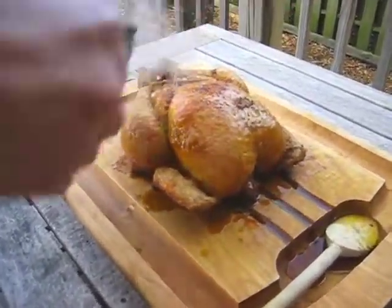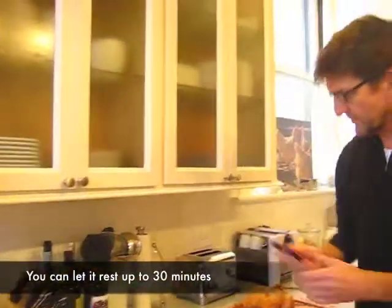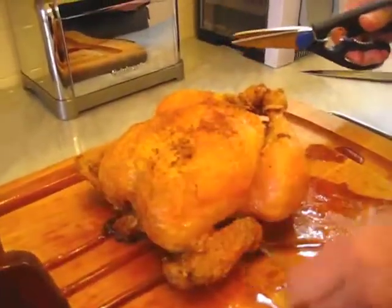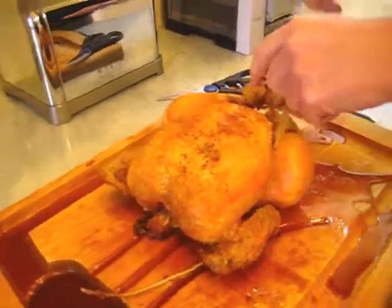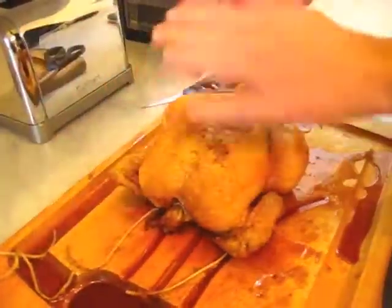Then we'll let it sit for a while and we'll carve it. We've let the chicken rest for 15 minutes, maybe half an hour — something like that. You want it to be cool enough so that you can carve it. Take some scissors and cut the string that we used to truss the chicken, just like that, and get it out of the way. I'm going to show you how to carve a chicken. This technique works the same way for turkey or any other kind of poultry.